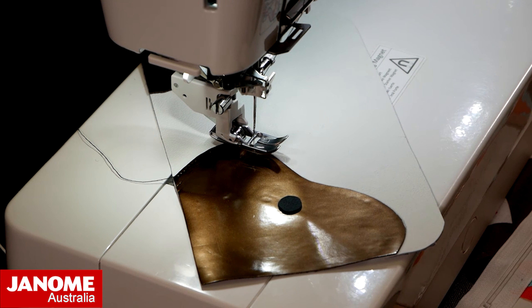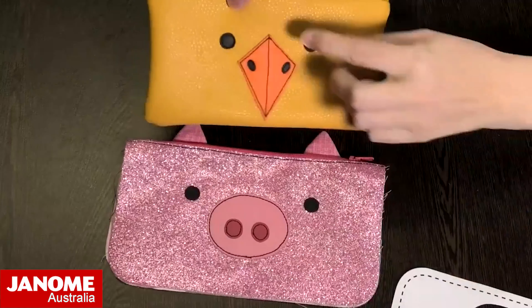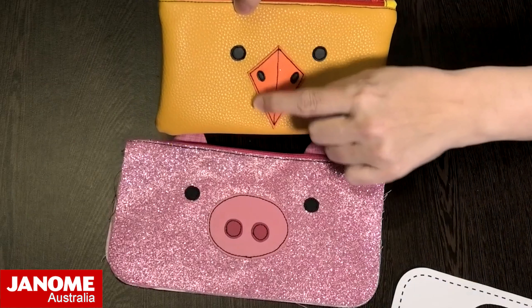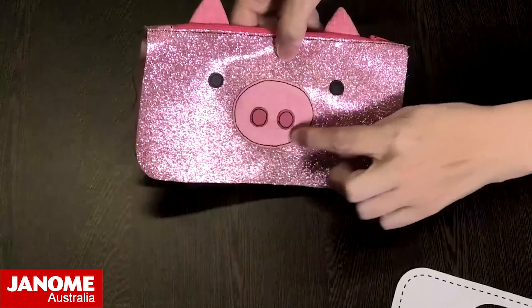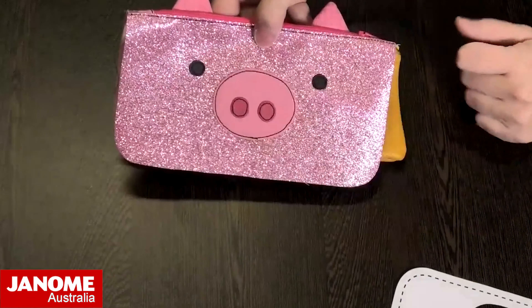So I'll show you over here. We have done the top stitch around the eyes, nose, and all the features. On this one you've got the beak, and on the pig you've got his nostril and the full nose section as well.